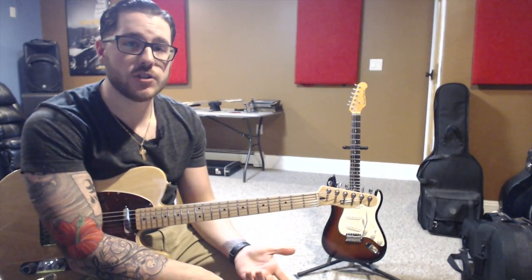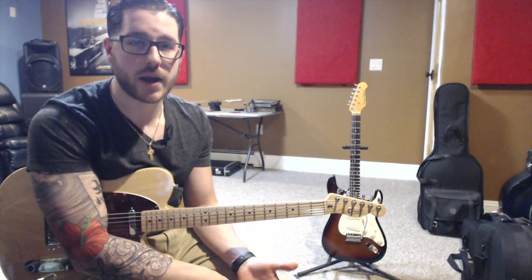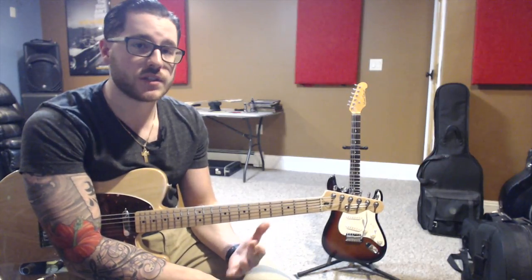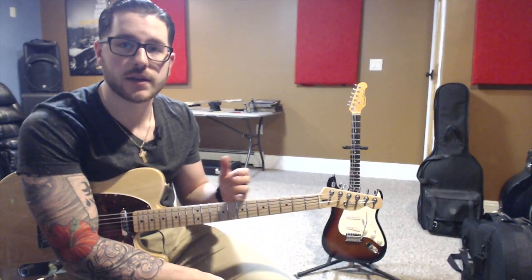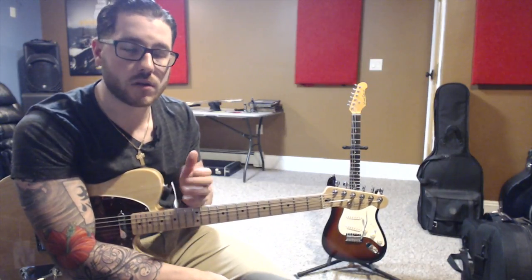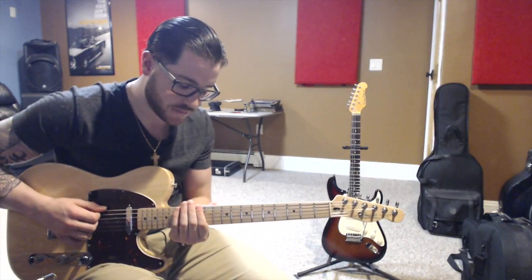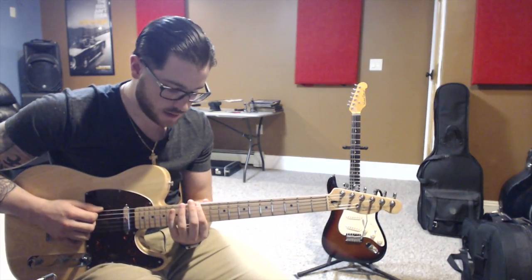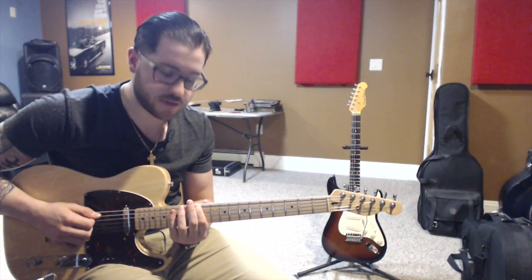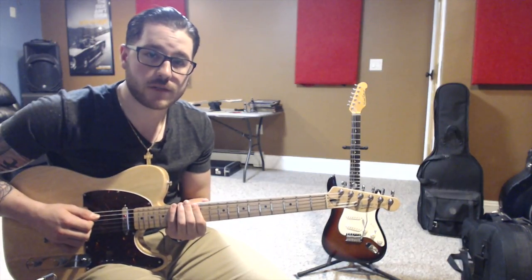And that's Mixolydian. Aeolian is going to start on the 6th scale degree — in our case, E in G major. Now this Aeolian mode is exactly the same as your natural minor scale. We know that the natural minor scale starts on the 6th scale degree, whether you're going up 6 tones or back a minor 3rd of your major scale. So this is going to sound exactly like the natural minor scale with a flat 6th, a flat 7th, and also the flat 3. So let's get started in the 12th position. Our 1st finger is going to play on 12, which is E. Then our 3rd finger on F sharp, 14th fret. 4th finger on the 15th fret, which is G.